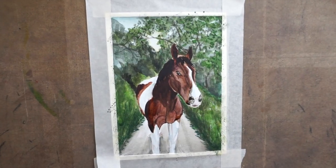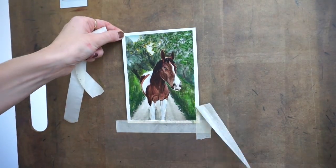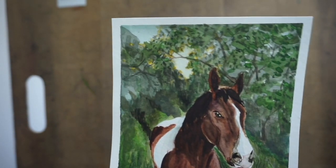I hope you enjoyed following along with me today. I think it's helpful to learn about the process behind a painting. If you have any more questions about my process, you can leave me a comment. And don't forget to subscribe to get notified when I post another video.